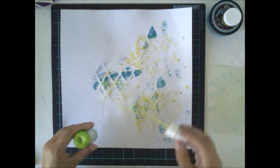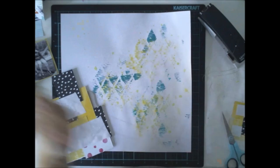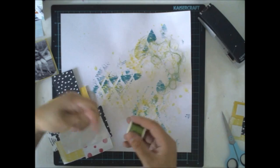I'm already adding some mist drops with the Lime Cream Mist. I want to see how the lime cream goes with the turquoise paint and the yellow paint, and it looks gorgeous.